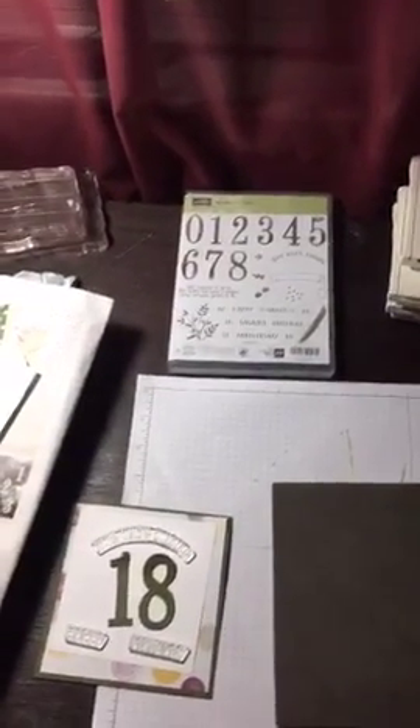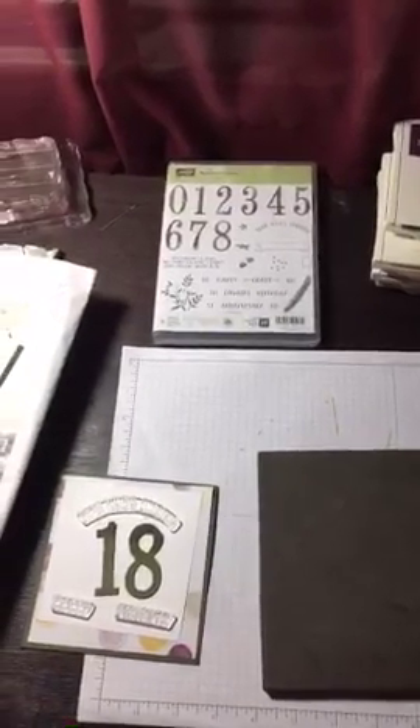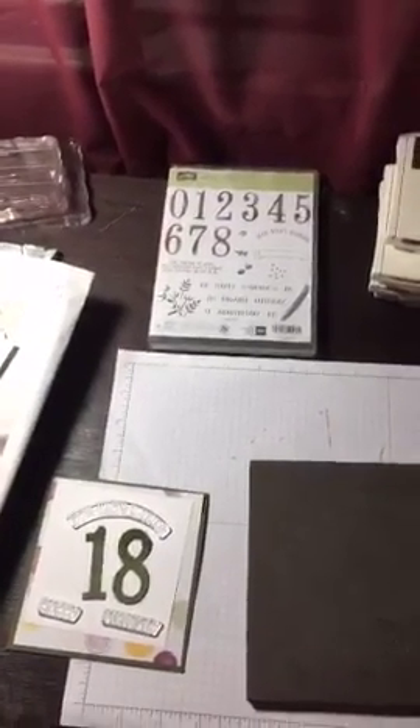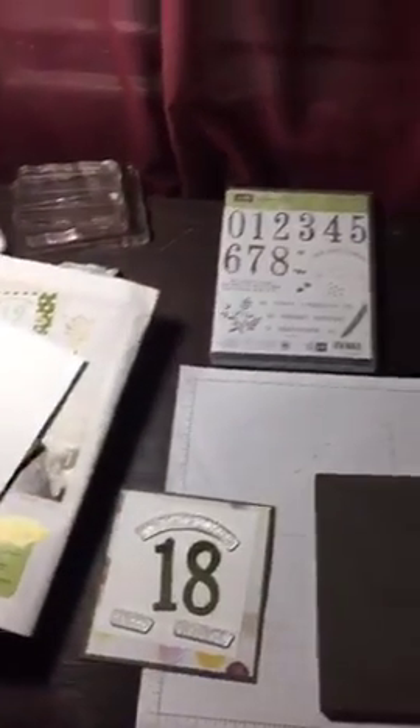I am making a birthday card for my girl. Her birthday is coming up — my girl is turning 18 on Monday. She doesn't think it's a big deal, but to me I think it is. We're actually celebrating tomorrow, so I thought I would get her card done tonight.